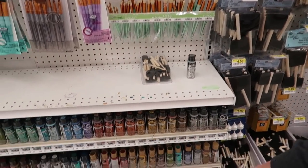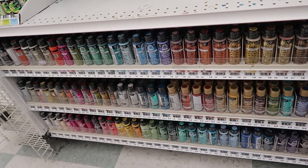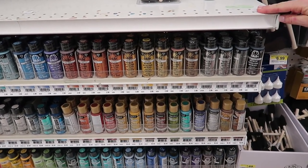Also, if you look down here, metallic paints are in style too. They've got a great variety of metallic paint colors, which I really like a lot when painting.